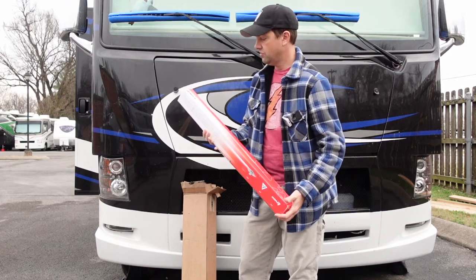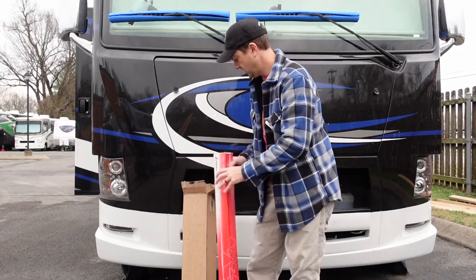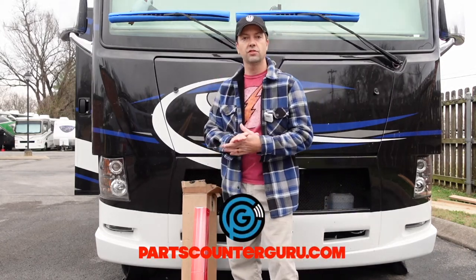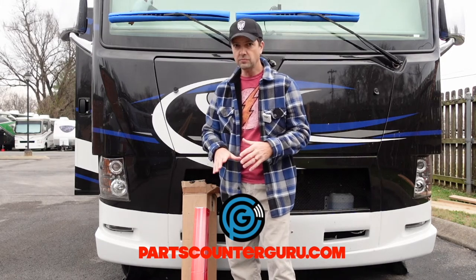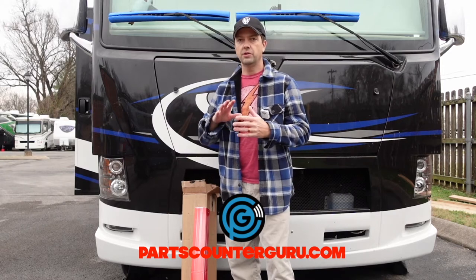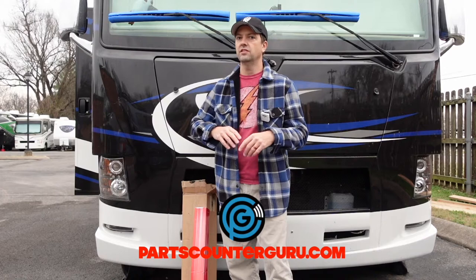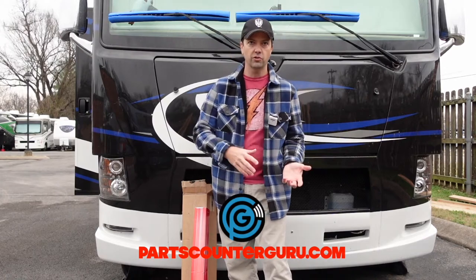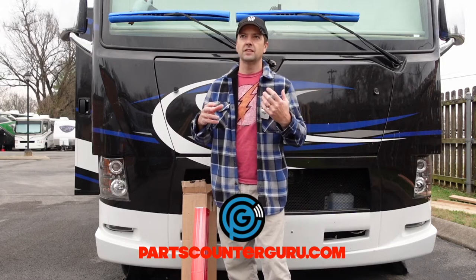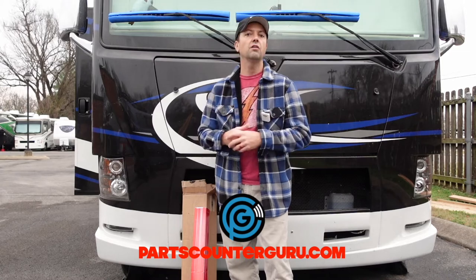These are Kony shocks. I'm going to put a link to where I got these in the description. You can also check out our website at partscounterguru.com. These are specifically made for this Ford F53 chassis — make sure you check yours before you go out and buy. But there's a lot of Class A's that use this chassis: some Tiffins, some Thor Motor Coaches, and many others. You know if you've got this chassis.